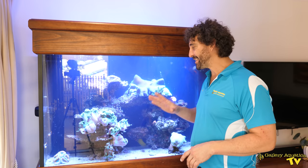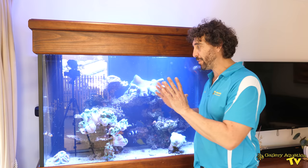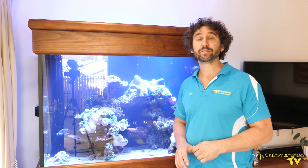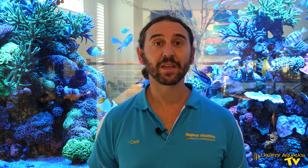We've done our water change and the tank is looking okay. It is very important that for the next 24 hours we monitor the tank to ensure that the fish and the corals aren't being affected by the toxins released by the flatworm. I like to keep some carbon on hand so that if we do see any negative effects on the fish or corals we can very quickly and easily put the carbon into the filtration system so it can pull out those toxins. I would also do another water change if need be. So we'll monitor this tank and come back in a week's time and show you the results.